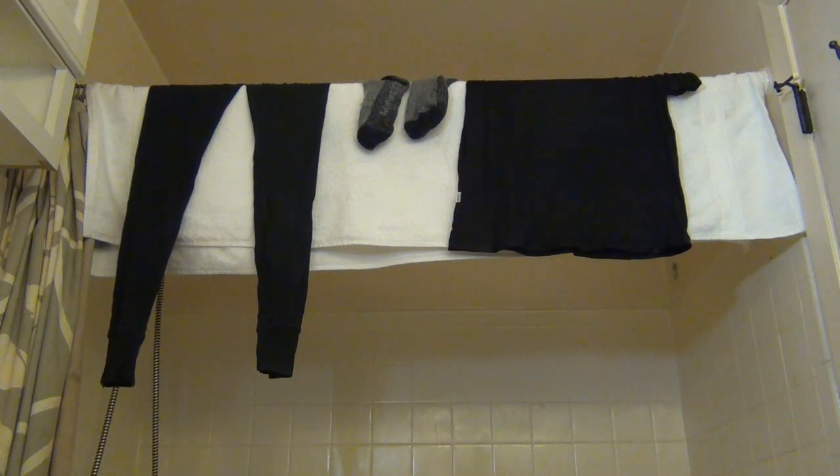So every single time I take a shower, I just spend about a minute to wash a couple items of clothing. It's perfect, it's easy, and it's great for traveling so you have to bring less with you. That's how I wash my merino wool nowadays. If you have any questions, let me know. We'll see you all later.